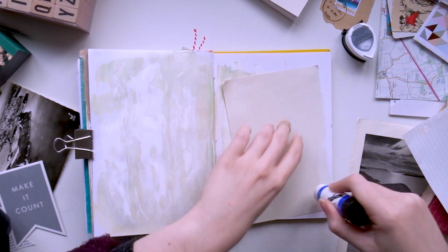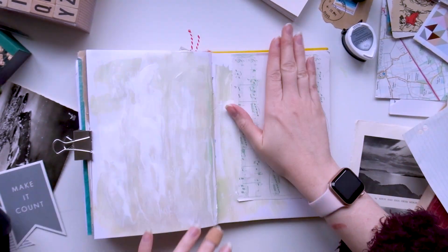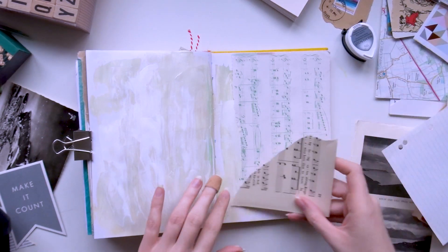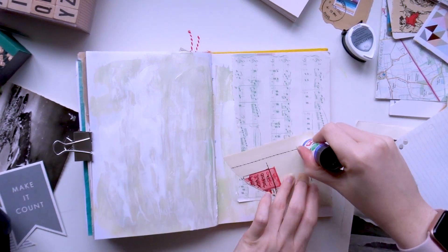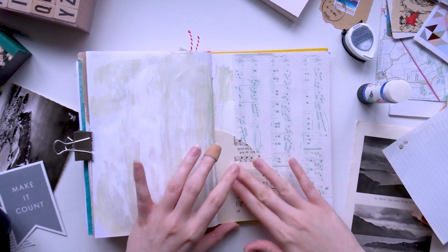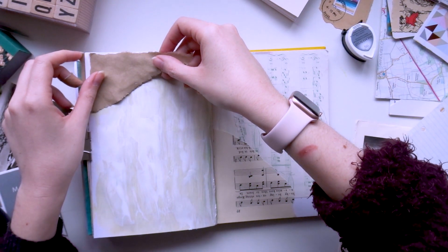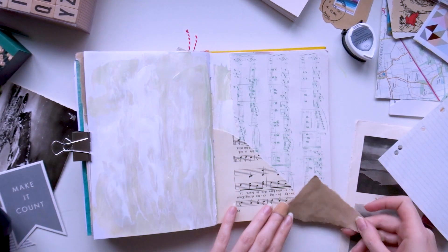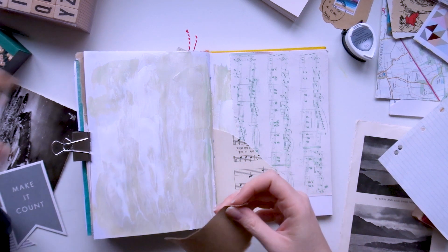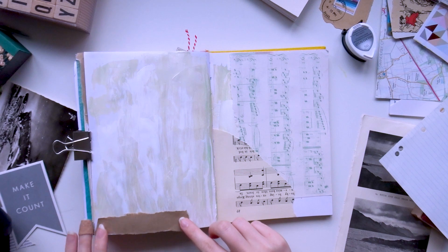I'm just using Pritt Stick to glue my things onto the page for this spread and adding that to the right hand page. Now that's stuck down, I want to add a bit more collage onto that page and use another piece of music sheet which is actually from a book, adding that onto the bottom left hand corner. I also try a little bit of brown paper, just playing around to add some interest and more background elements to the whole spread.